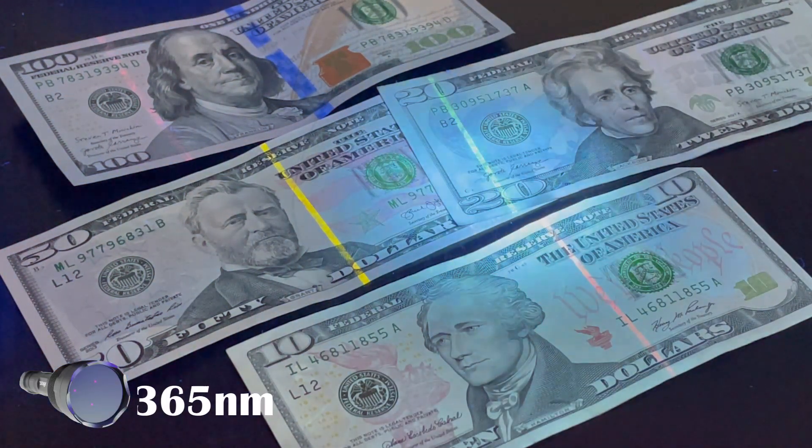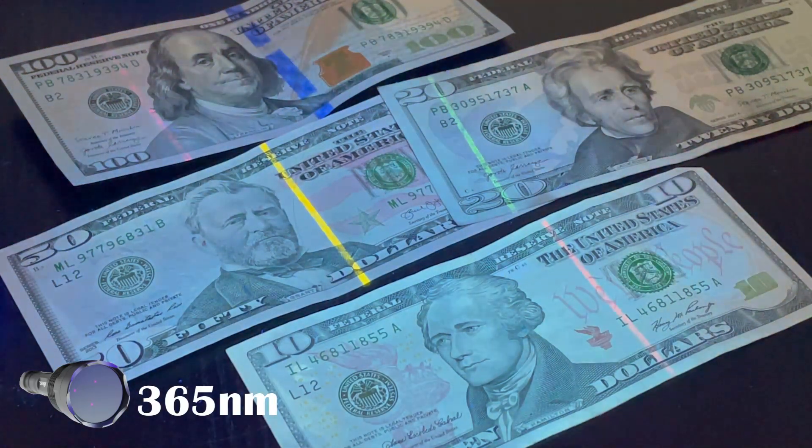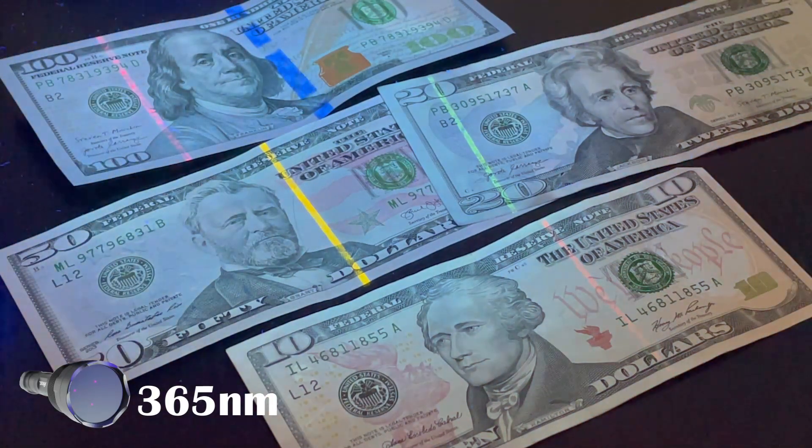At this wavelength, you can see pretty much everything that fluoresces. You can see the true color of the UV strips on every dollar bill. So if you're checking for counterfeit money, my choice would be the obvious one — 365 nanometer wavelength.